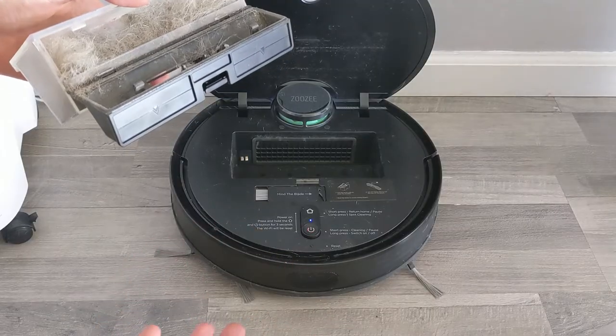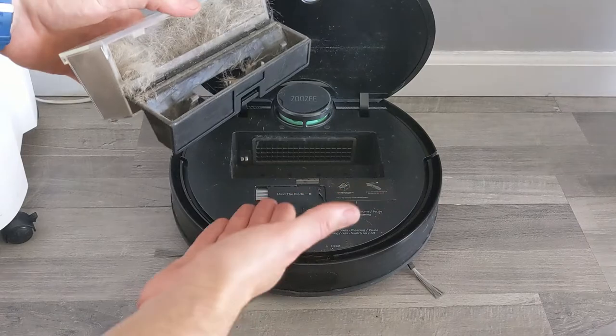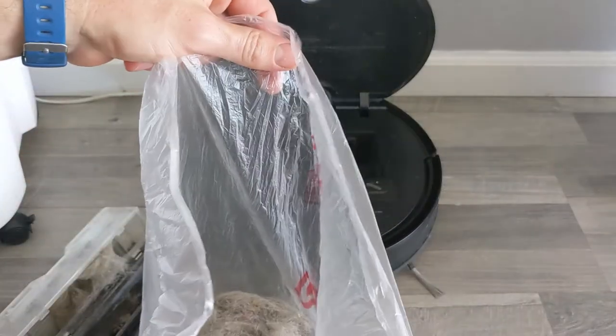How often do you clean your house? Once a month? Once every two weeks? Once a week? Every day? I don't know, but this one vacuums every day. And this is all the stuff that it picked up in a week.